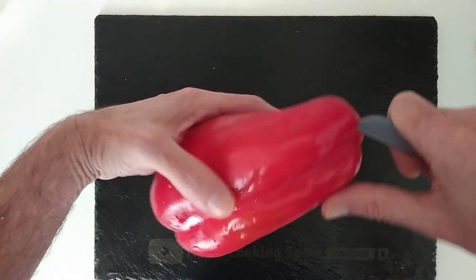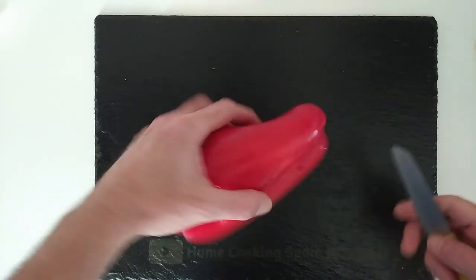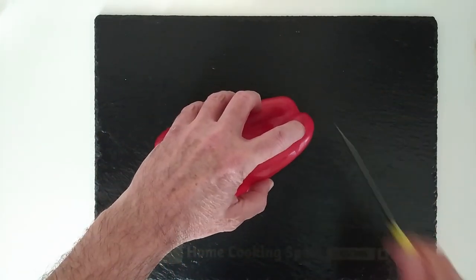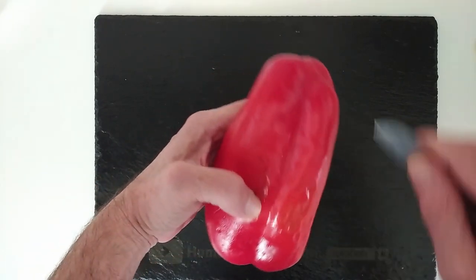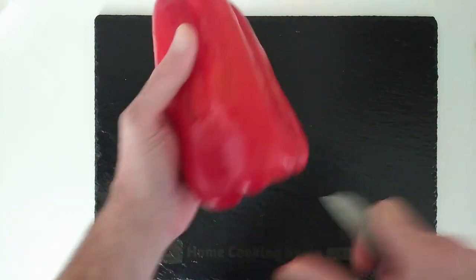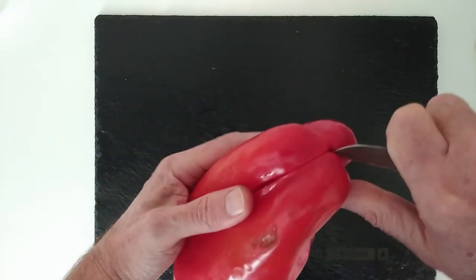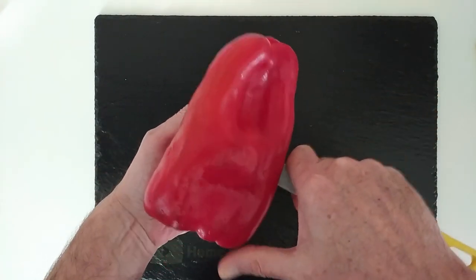What I do is just freeze them. So let's open it up. Obviously you can freeze them in slices or in strips; in my case I'm going to be freezing them in little cubes. So let's open this pepper up.